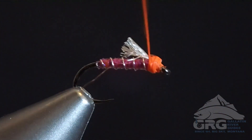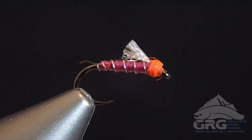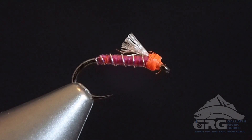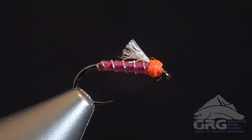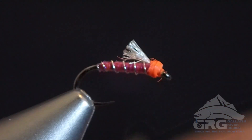Best used under weighted flies. Expect it to work well, potentially year round — spring, summer, fall, and even winter. Have fun, and hope you tie this up and get some fun out of it.